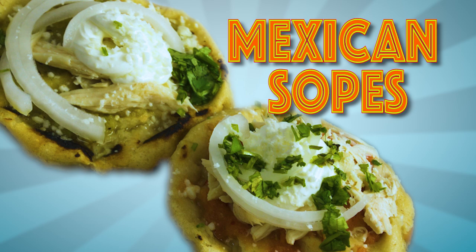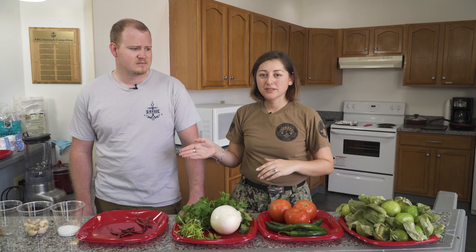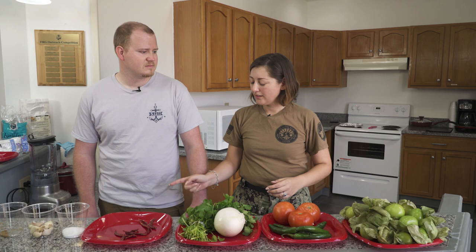To make sopes you have various phases. You've got to make your green salsa, your red salsa. We're going to be cooking different types of meat today, and he is going to help me chop the onions and cilantro to finish off our product at the end. Meanwhile I'm going to be working on my salsas.